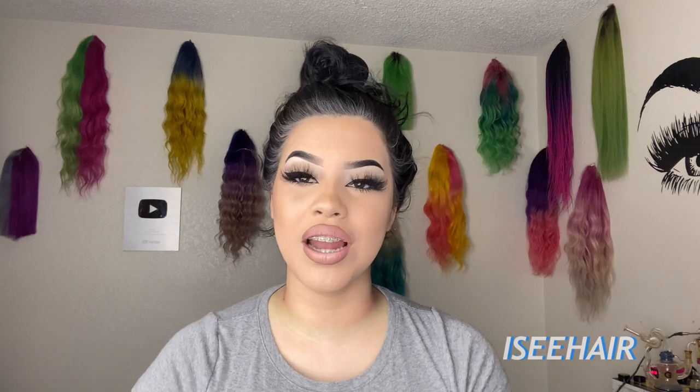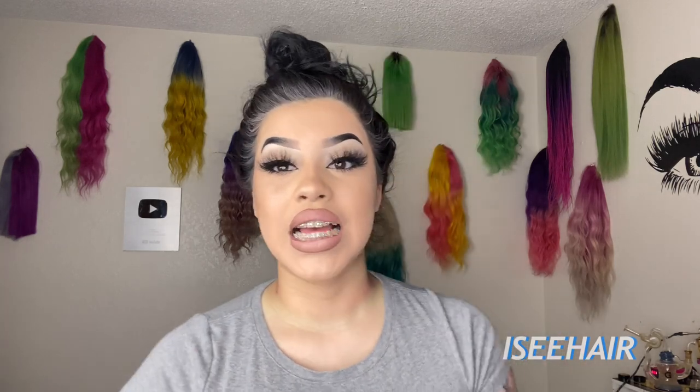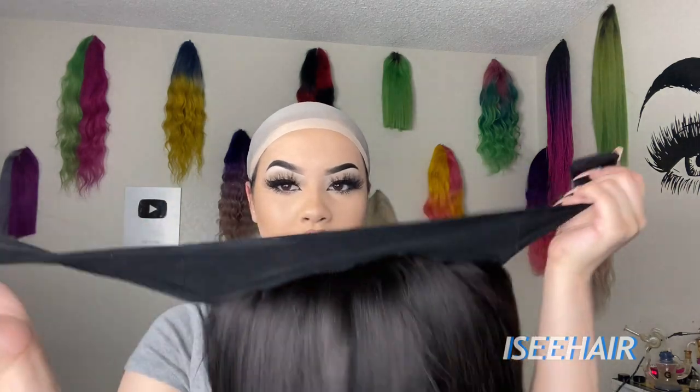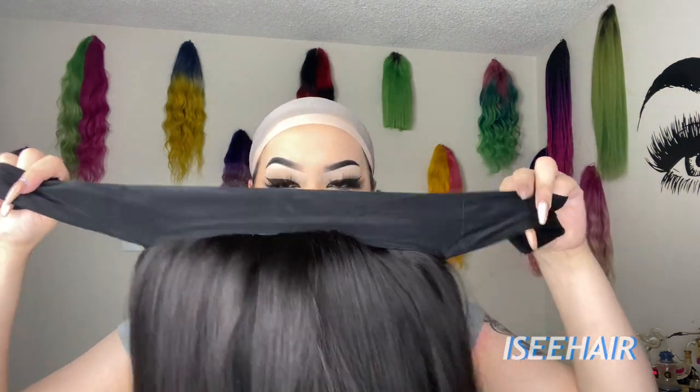I'm going to go ahead and try all of these on for you guys to see how they look. This is my first time using a headband wig, so I'm really excited and very intrigued. I haven't put the wig on yet — this is what the wig looks like, and this is the headband that it has on it.